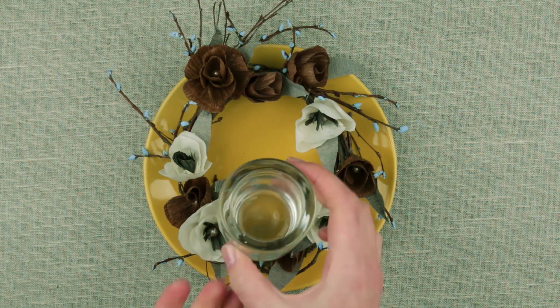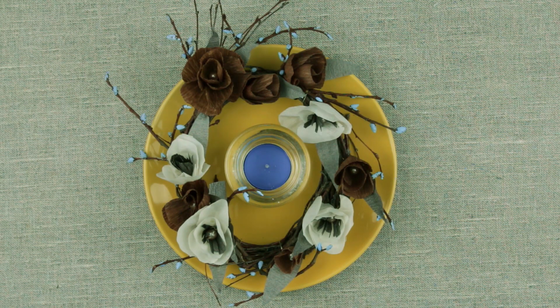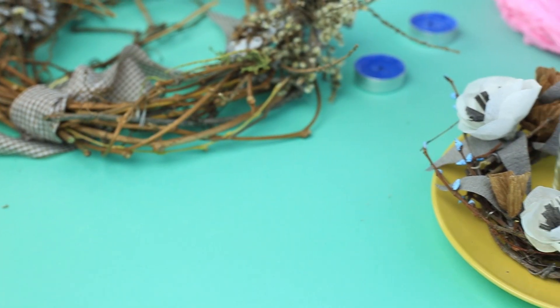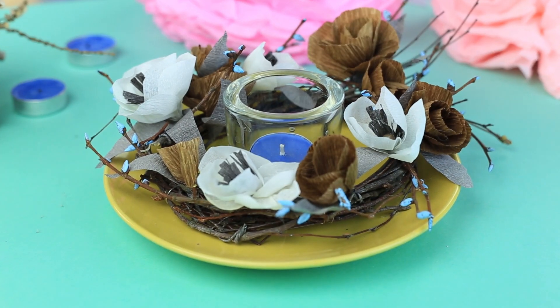Done! There's a finishing touch and the paper poppies are ready. This flower decoration will make your holiday table unique and create a warm and cozy atmosphere.